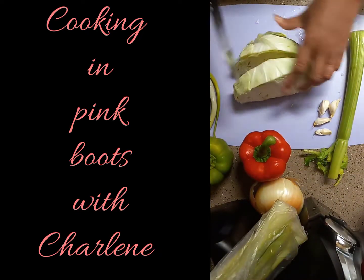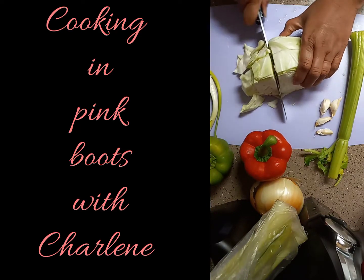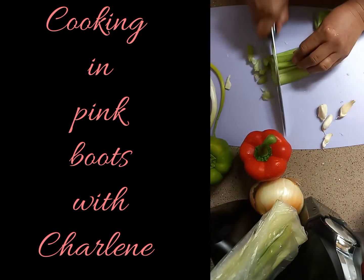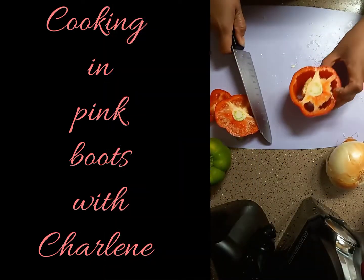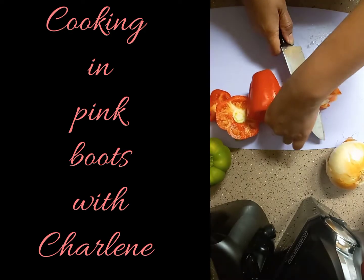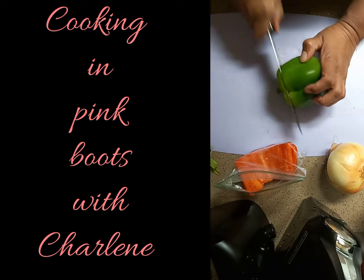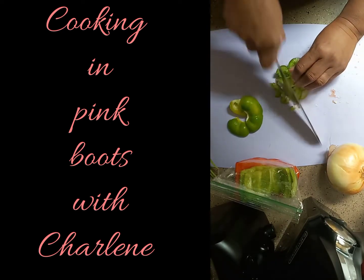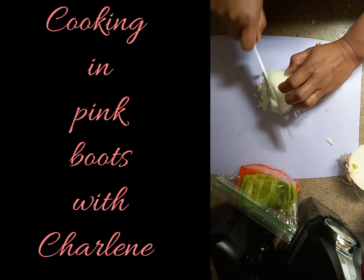Here I'm starting off by cutting my cabbage into little squares, about an inch or two. Then slicing my celery into thin strips, dicing them, and doing the same with the rest of my veggies. For my bell peppers, I'm only using the end caps — the tops and bottoms — storing the rest for later use. But it's totally up to you if you prefer more or less. I'll be dicing the entire small yellow onion and chopping all five cloves of garlic.